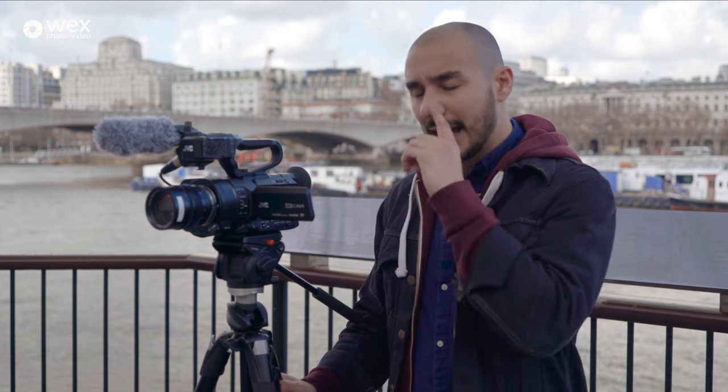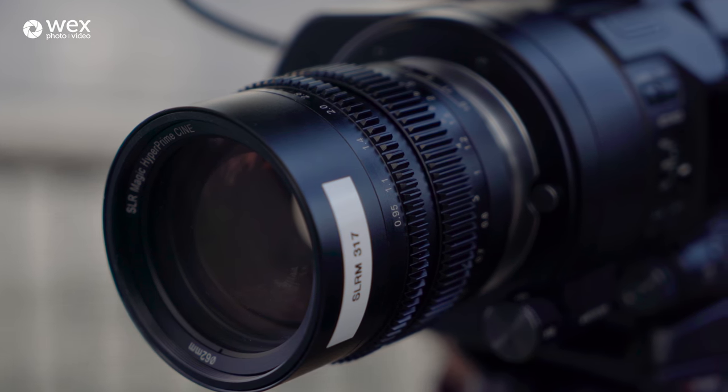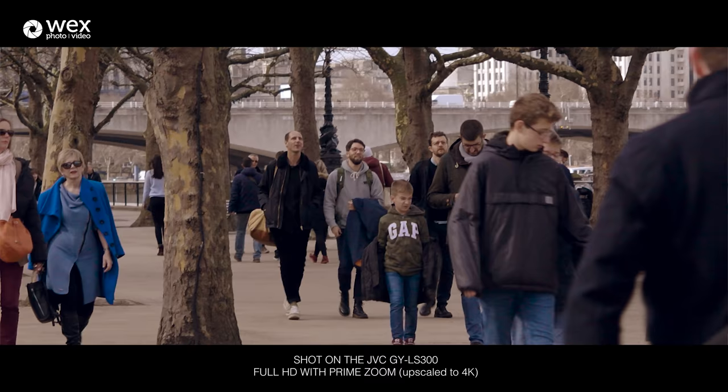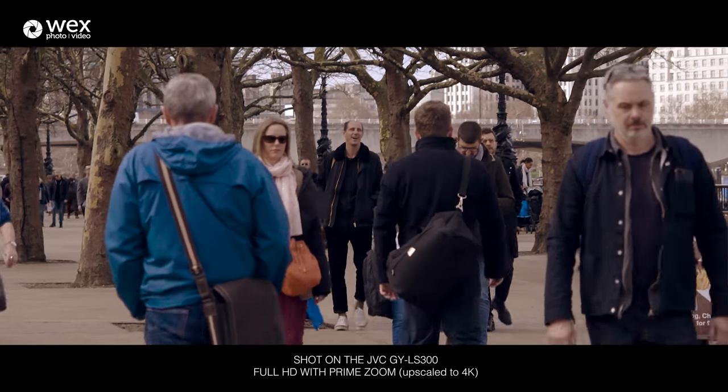In terms of focusing, you can expand your focus magnification whilst still rolling, so you can jump in, double-check critical focus, and jump back out without disturbing the recording. You can also bring up focus assist tools to help nail that focus. And if you're shooting in HD with a prime lens, you've got the ability to do a servo-style zoom in and out — the camera remaps the pixels it uses on the sensor to the zoom, meaning you can zoom in and out without any loss of resolution or depth of field.